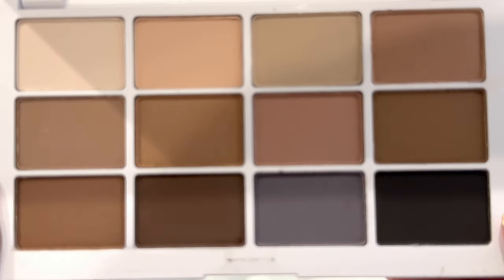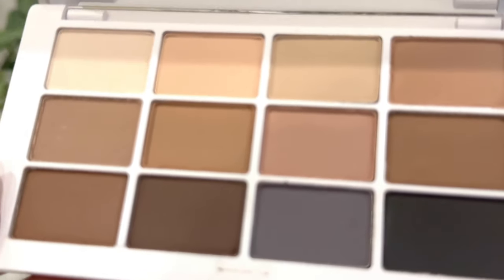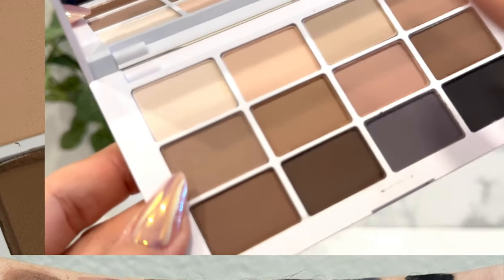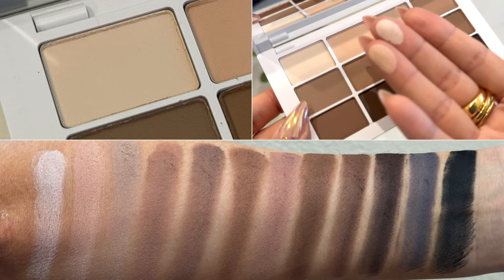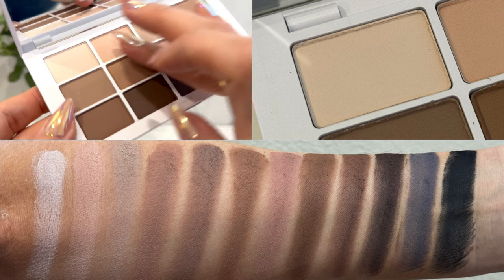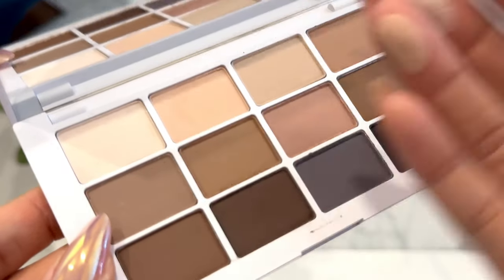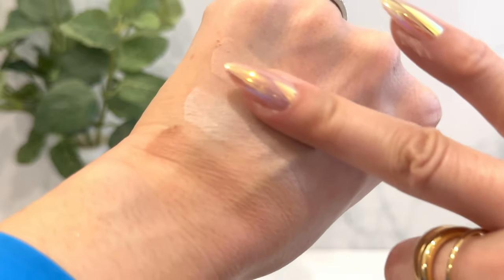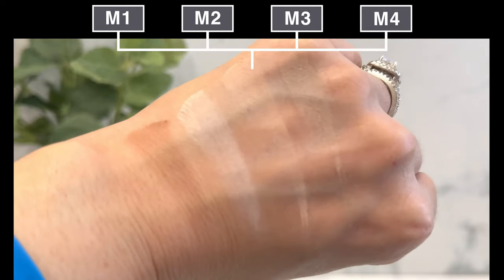That first row is just labeled by numbers: M1, M2, M3, M4. That first row gives you those beautiful light shades that you can intermix depending on your skin tone. Like that first shade is going to be a nice highlight shade for my skin tone, but for fair skin tones you can use that all over. The second shade, for fair skin tones you can use that as a transition shade, whereas for my skin tone that would be like an all-over shade. So you have that really nice universal first row.